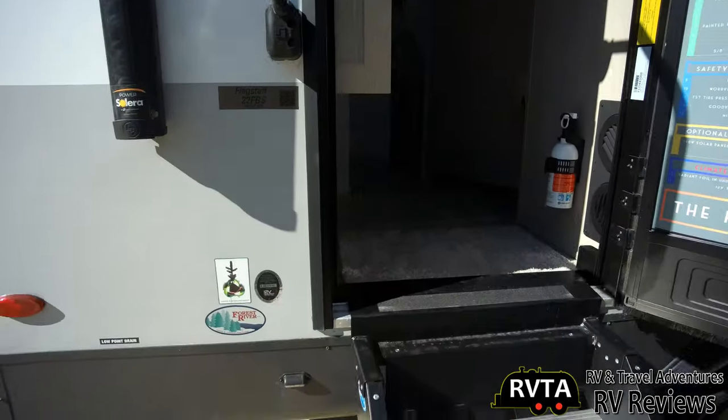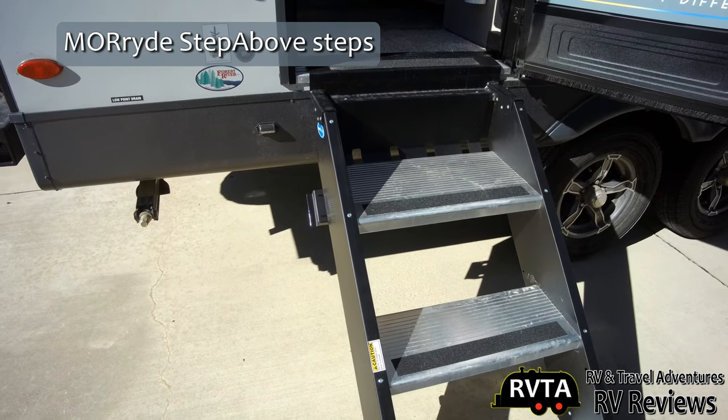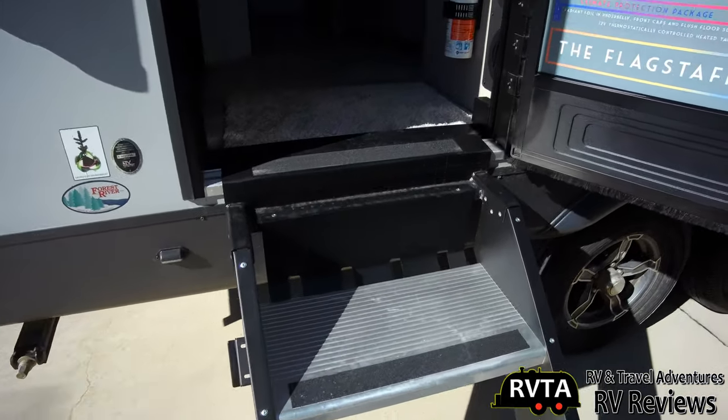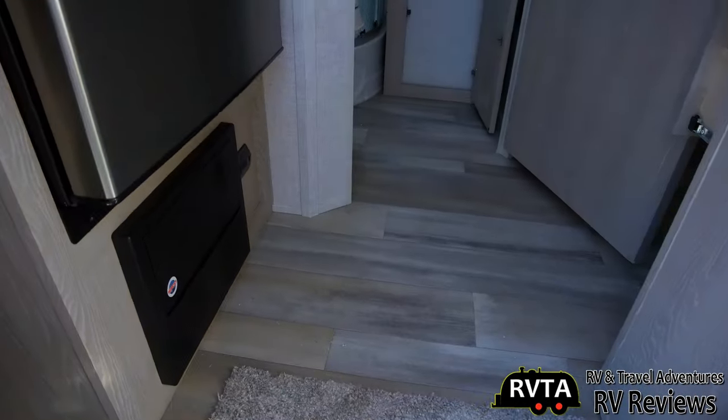So finally we're going to go inside — but first we've got to take a peek at the Morine Step Above Steps. I absolutely love these steps. They reduce the amount of bounce and jounce as you go in and out.